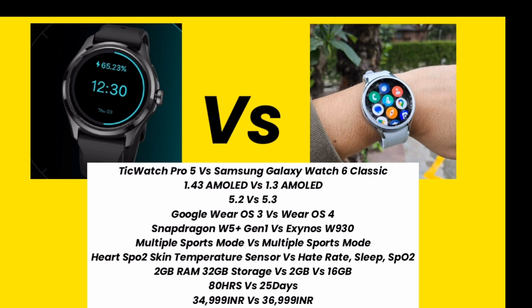If you are confused about which smartwatch to buy, I think you should buy TicWatch Pro 5 because it has a better processor, more RAM, and more storage compared to Samsung Galaxy Watch 6 Classic, and the price is also lower. However, if you are a Samsung lover, please buy Samsung Galaxy Watch 6 Classic. Which smartwatch is best for you? Please tell me in the comments, and thank you for watching.